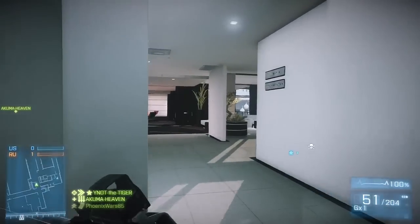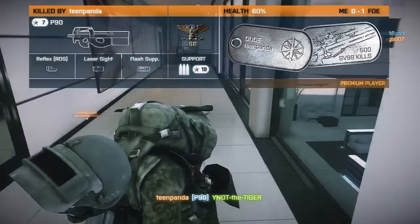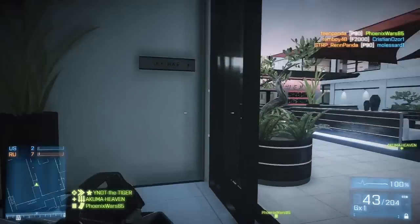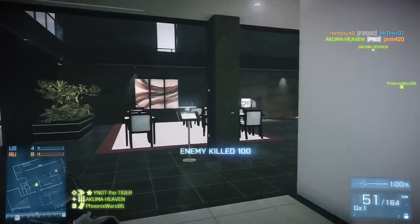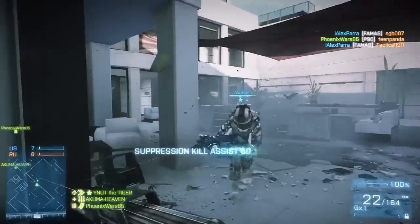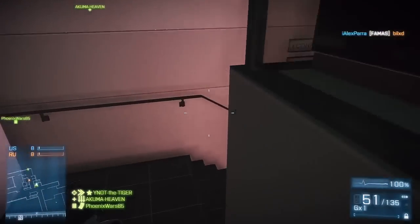Akuma, how did you use the P90? I put on the holographic sight, flash suppressor — and I guess that's it. Wait, there are three attachment slots — holographic sight, laser sight, and flash suppressor. I love how the current number one doesn't know what he put on. I'm staring at three screens right now, so yeah — you can put three attachments on.